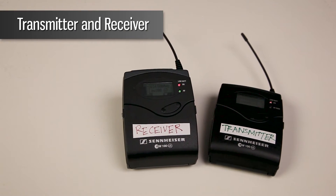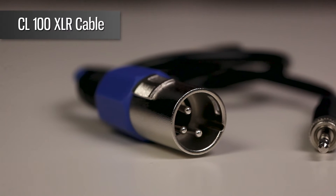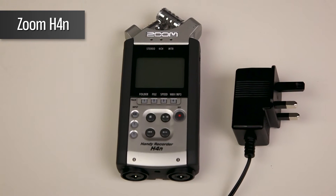To connect the G3 to the H4n, you will need a Sennheiser transmitter and receiver, a Lavalier microphone to plug into the transmitter, a Sennheiser CL100 cable to plug into the H4n, and a Zoom H4n recorder with a power source.